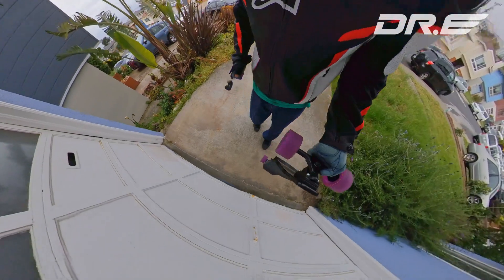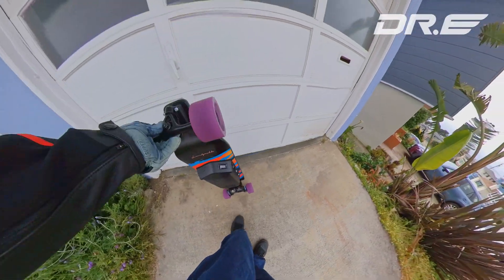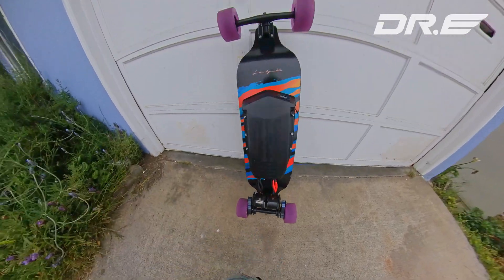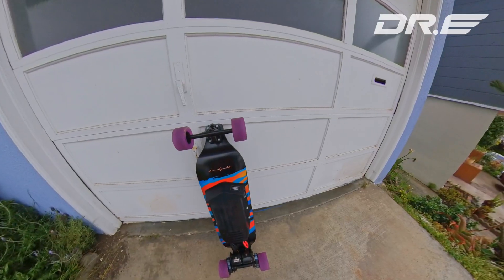Another thing I like about having the motors under on a drop-down deck like this: I can lay it on any piece of flat surface. This allows you to set it on any flat surface really easily. Anyway, I'll see you guys on the next one.